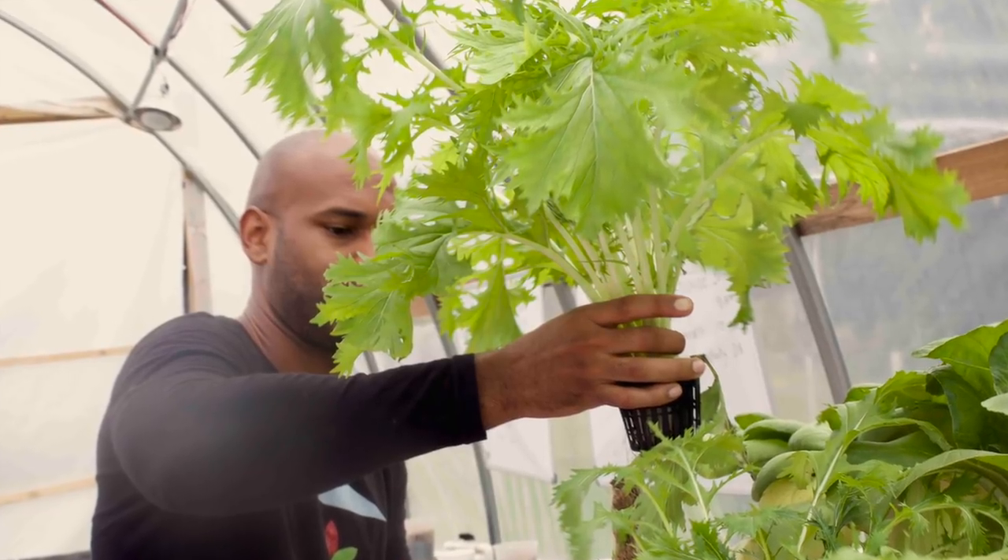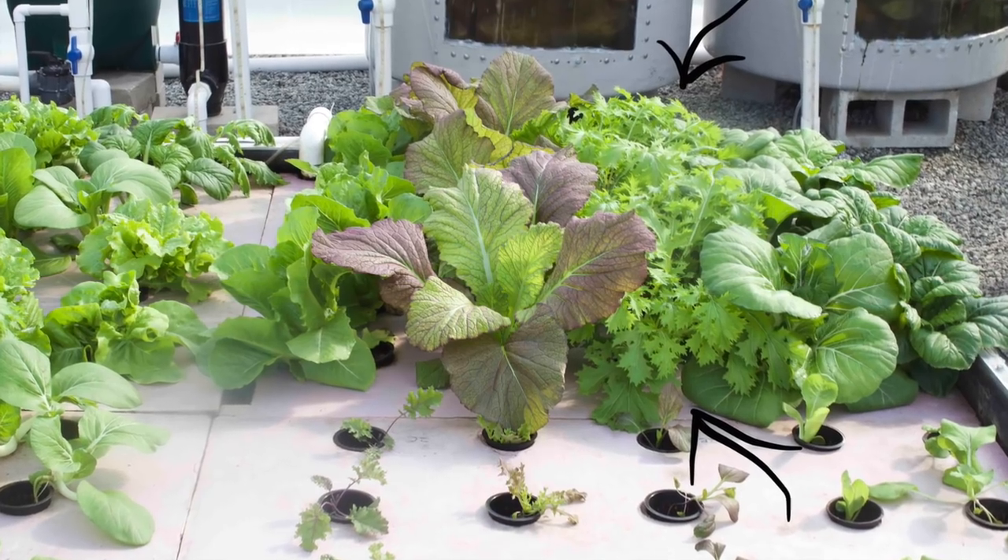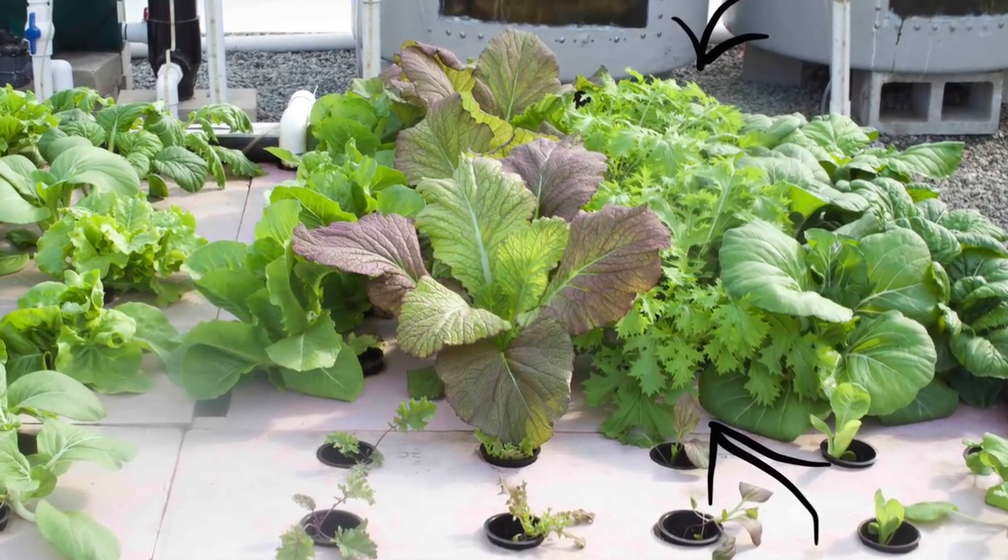Starting off at number 10 is mizuna. This is an Asian mustard green. I like chopping it up, putting it in salads, and cooking it in soups. It grows very well — I grow it in the floating raft and the NFT, pretty much all systems. You're talking about somewhere around 40 days to grow. You can chop it and let it come back before it goes to flower and produces seed.